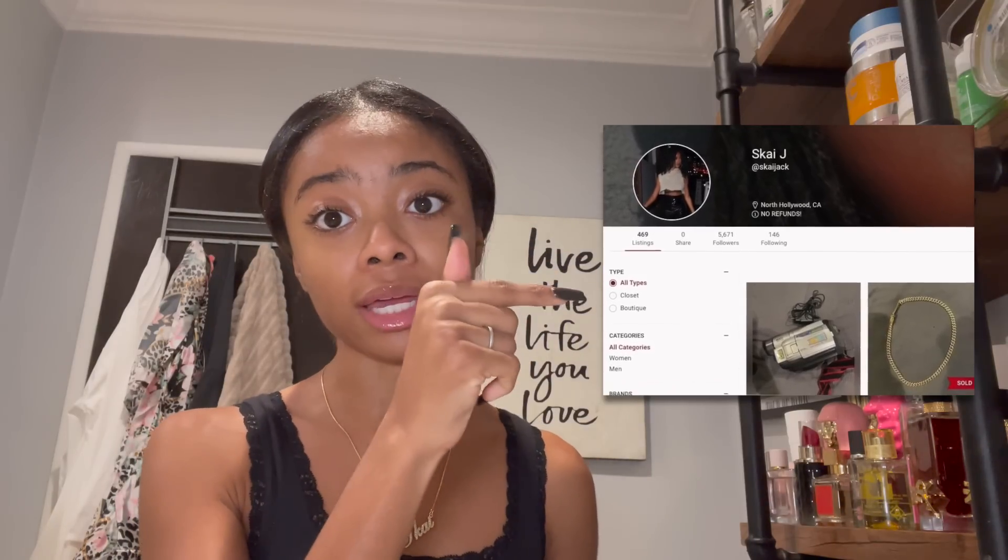Also, your girl is cleaning out her closet. Instead of giving it to Goodwill, I'm selling my clothes myself on my Poshmark — my username is sky jack — I'll put a screenshot right here. You don't have to buy anything, so you can keep on with the negative comments. I price everything very affordably — things are like $15 to $20, maybe $45 at most. Anyways, I love you guys so much — make sure you like, comment, and subscribe, and I'll see you next time!